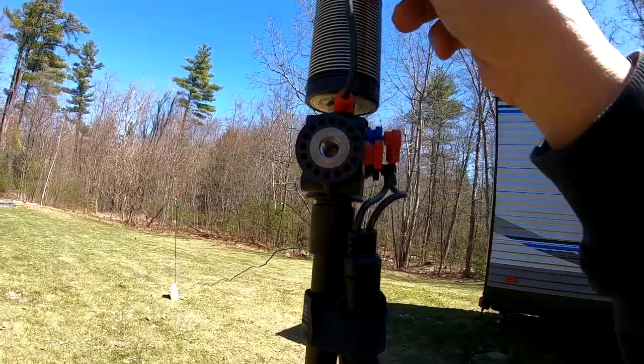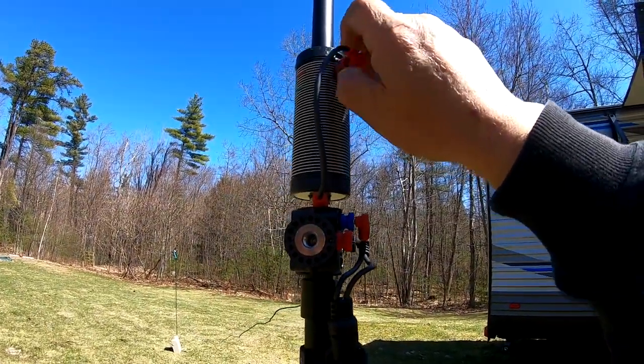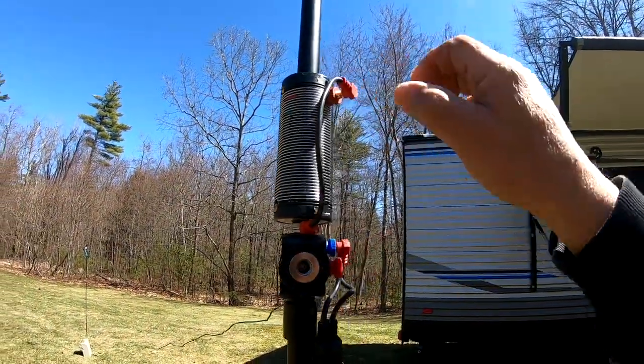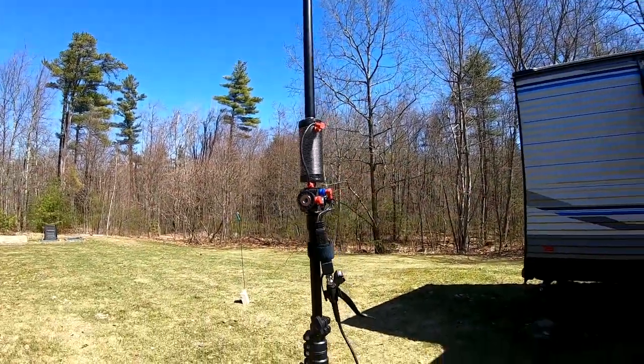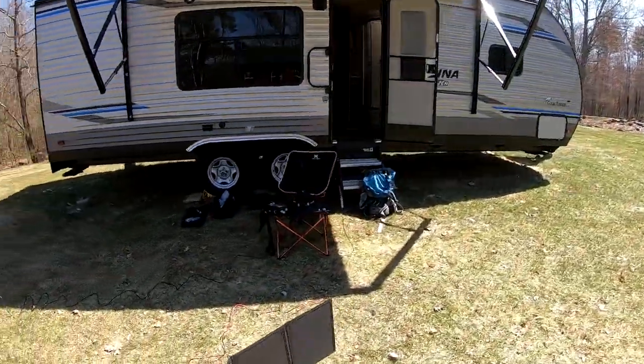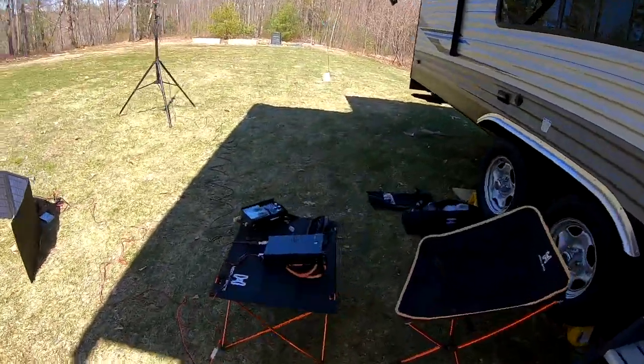We're going to clip this on — not tight, just going to clip it on a little bit. Now we can go back to the radio and check our SWR meter.